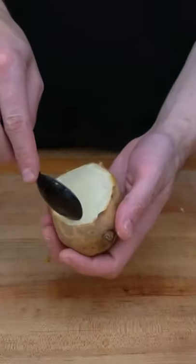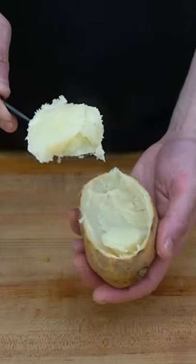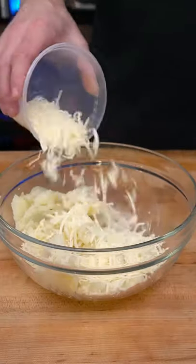When they come out and you let them cool for a little bit, slice off the top and use a spoon to scoop out the inside. Make sure to leave a border of potato inside the skin so that we can refill them with the potato mixture and they hold up in the oven.